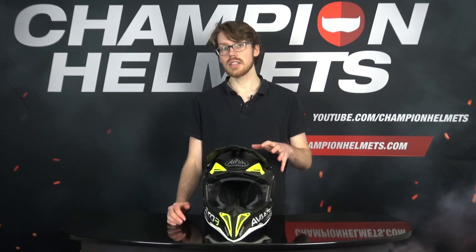Fresh in from Iroh, today we've got the Iroh Aviator 3, the successor to the famous Aviator 2.3 on our table. Stick around as we take a look at what Iroh have changed and what they've kept the same in our review.